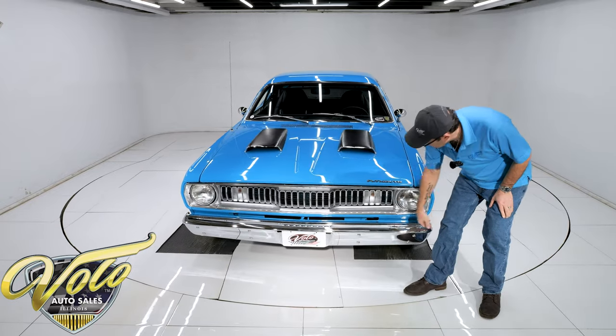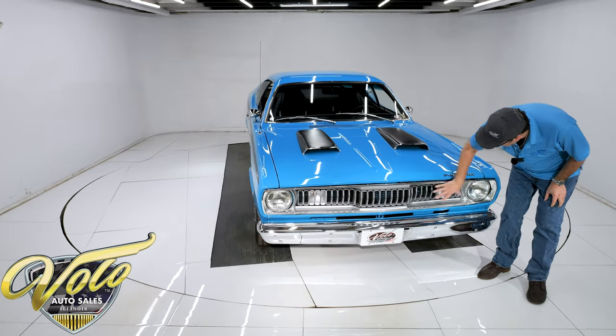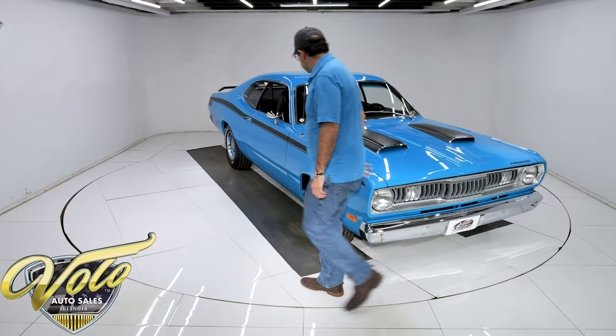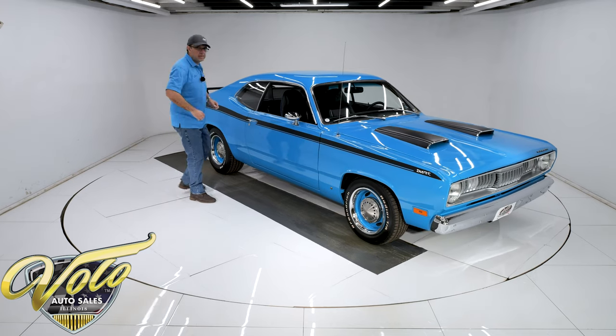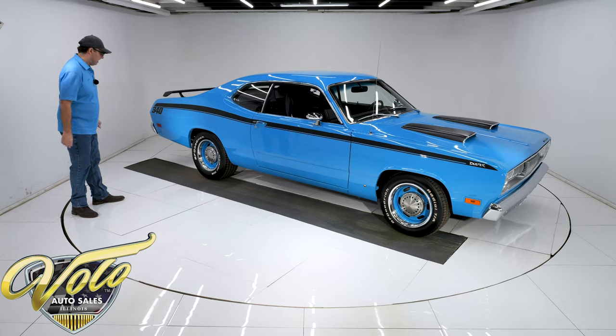Up front, the bumper looks like show quality. The grille looks brand new — I don't know if they restored it or if it is new, but the grille is pristine. So that's the outside of the car. I did not wear this shirt on purpose — I've been color-matching pretty good. I didn't even know we were videoing this car today.